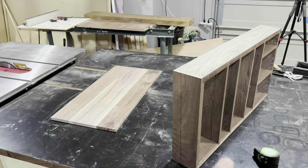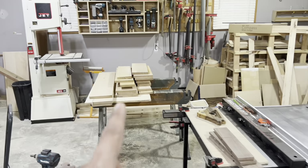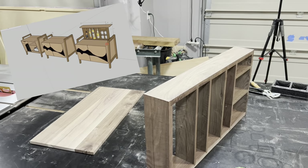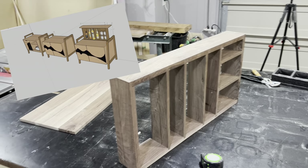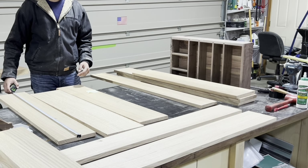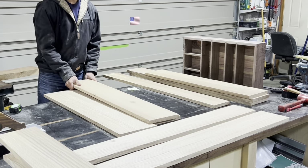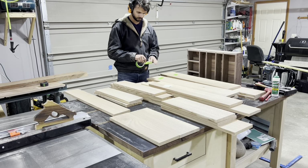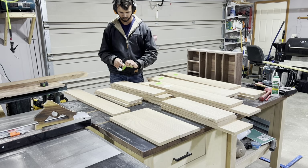Now we can turn our attention away from the cabinet and start milling up all of the white oak that's going to make the actual cabinet carcass - not just the liquor case holder. I'll throw a 3D image here so you can see more accurately what we're talking about. I'm not going to send you back through another milling montage because I'm a benevolent YouTuber. But one bit of advice I will impart, if you'll allow, is twofold.